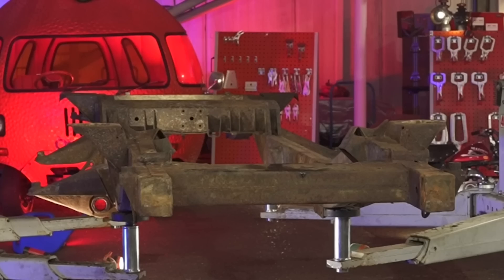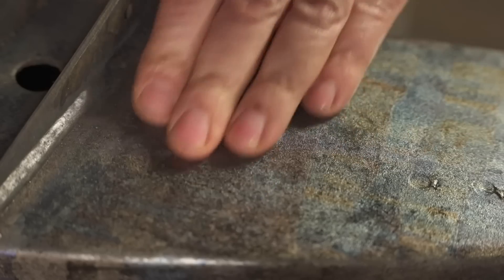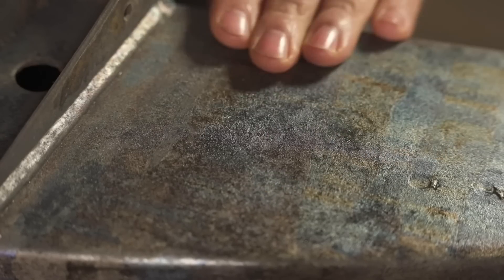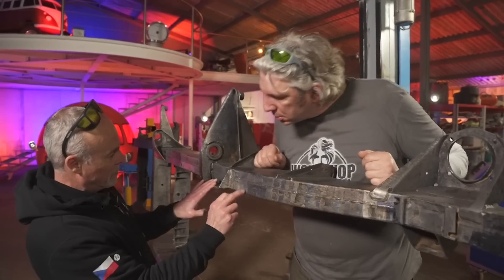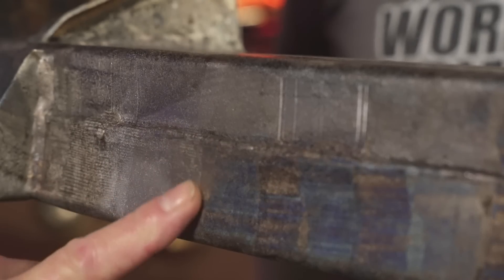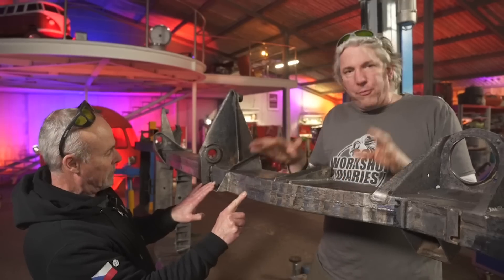When you consider how rusty this chassis was before we started this laser cleaning process, I'm actually very impressed. You can see areas like this where it's lovely and smooth, and the surface of the metal has got this kind of bluey, straw-y colouring where it's been slightly heated up just on that surface. This bit here is like brand new - there is the blue tinge there, but this bit here looks like brand new. Which is great.